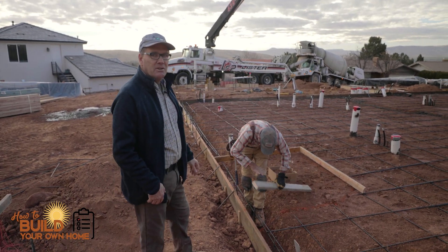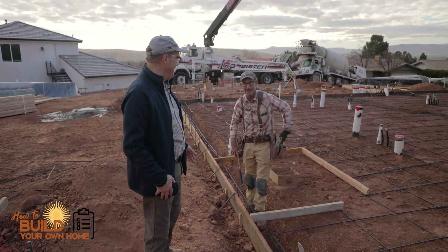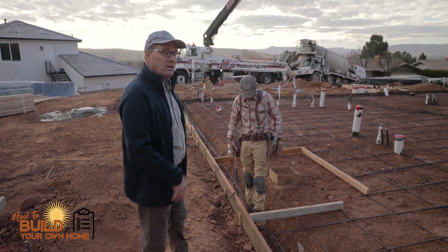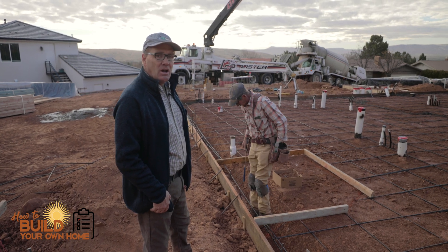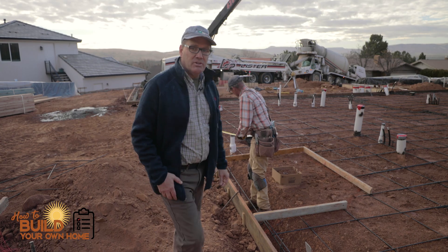This is Arvin, my concrete subcontractor. So anyway, we're boxing out the shower right now, and they're pouring concrete over here right now. Let's go over and take a look.